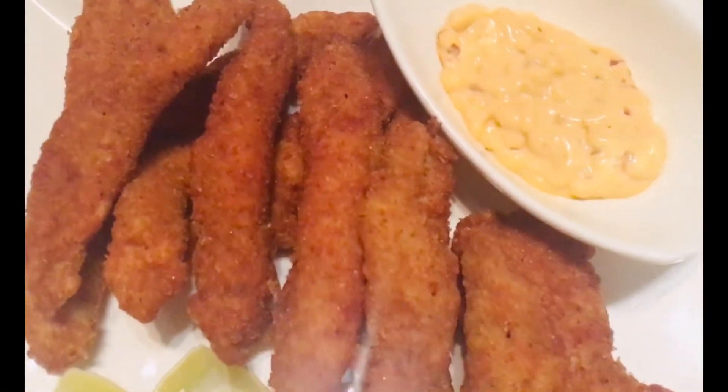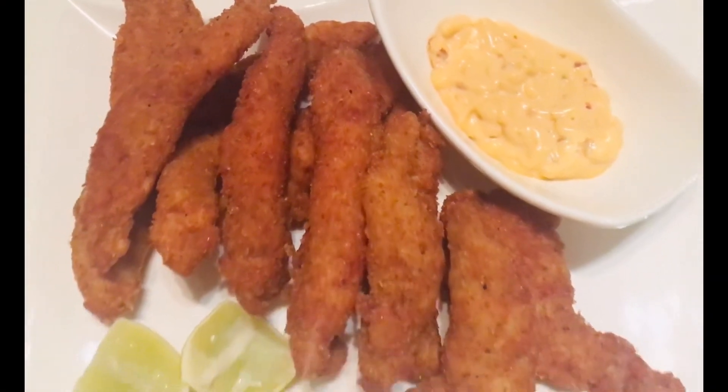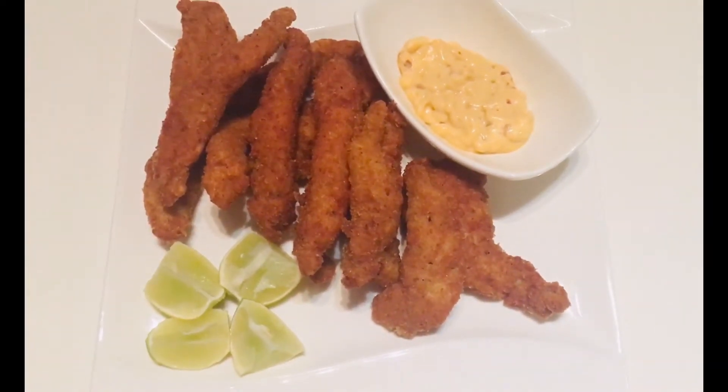Chicken tenders are ready to be served! You can serve them with mayonnaise or any kind of dip, so make yours and enjoy. Thanks for watching my video.